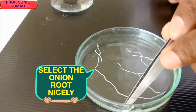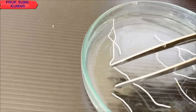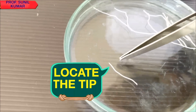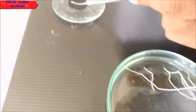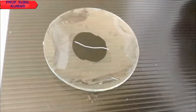Now, select the onion root tip. This is one of the important aspects — how to select it. When looking at the root tip, there will be two ends: one end will be blunt and the other end will be pointed. Locate the tip where one side is pointed and the other is blunt.